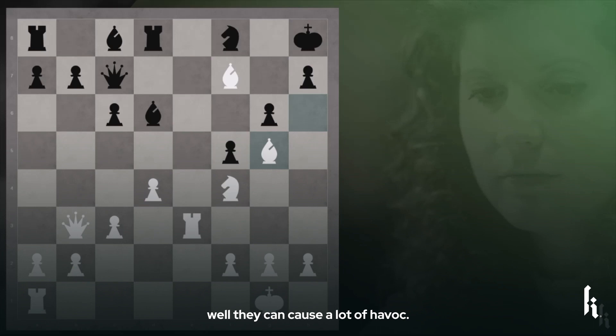Looking at the following position, you can see that white's light-squared bishop on f7 is absolutely dominating the position. For not only does it control the enemy king's flight square on g8, but it also slices the board in half.